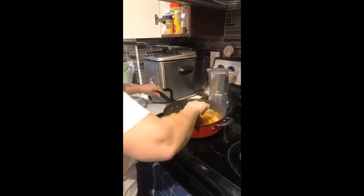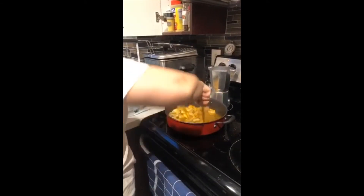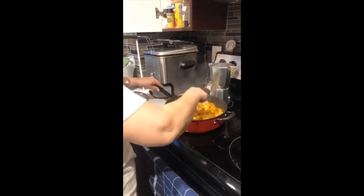Remember guys, you can't overcook shrimp because then it gets gummy, so just enough so that they cook — don't overdo it.